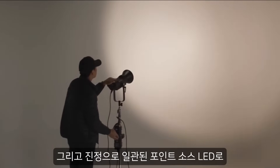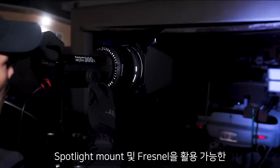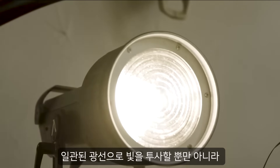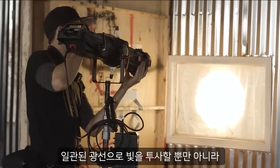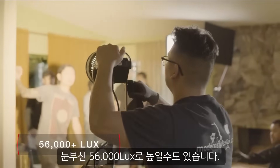And as a truly consistent point source, the 300X is the only color-tunable fixture capable of utilizing the spotlight mount and Fresnel — projecting the light as not only a consistent beam, but pushing the intensity of the output to a blinding 56,000 lux.